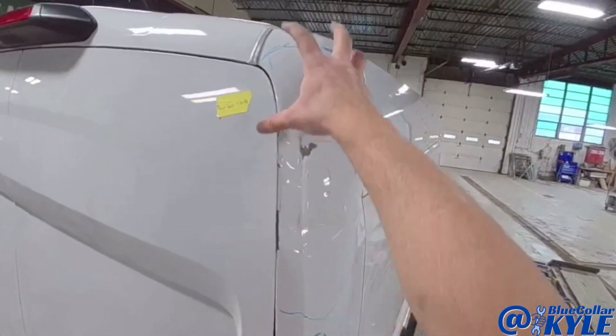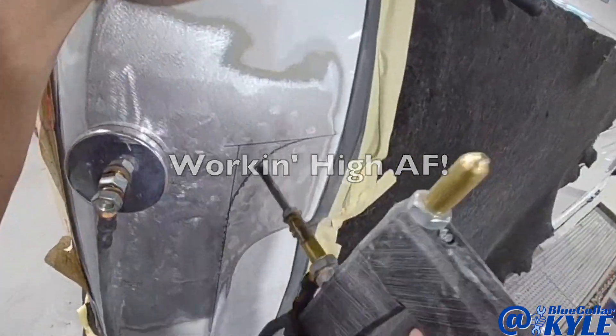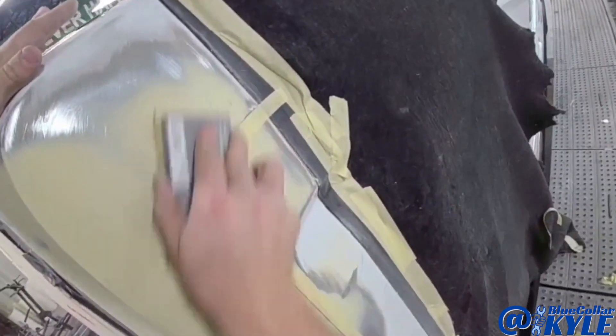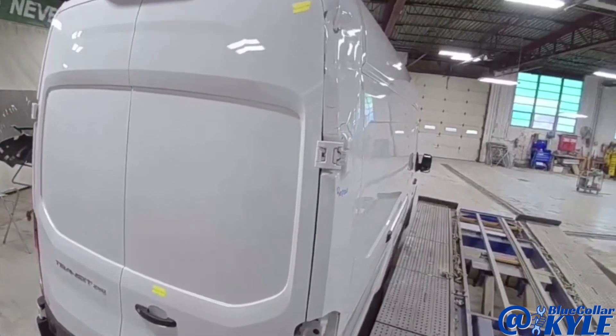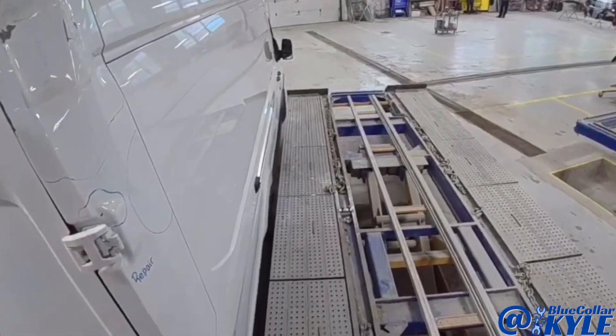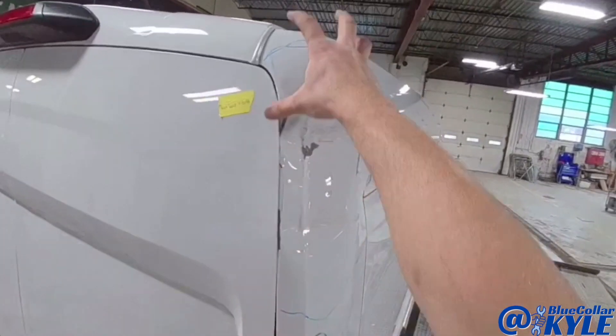I have to repair this whole back corner and this is gonna be my next project. It's not gonna be fun. I have this van parked up next to the frame rack — I'm gonna use the rack as scaffolding. I have to repair this whole back corner.